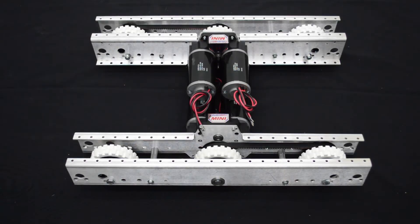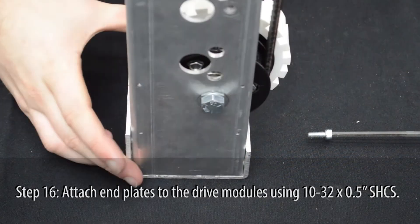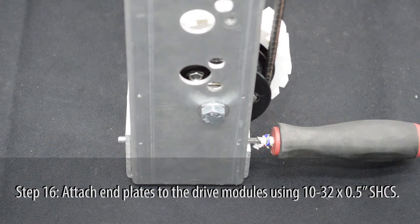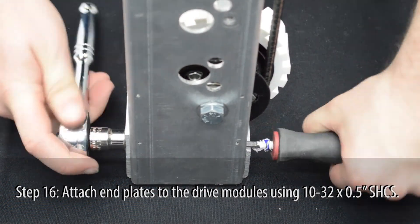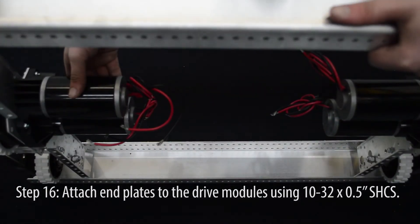One drive module is now complete. Repeat these steps to create the second module for this drivetrain. Now attach both modules to an end plate using 10-32 by ½ inch screws. The screw heads can go through the top or bottom of the plate. After both modules are secure, attach the second end plate in the same manner.